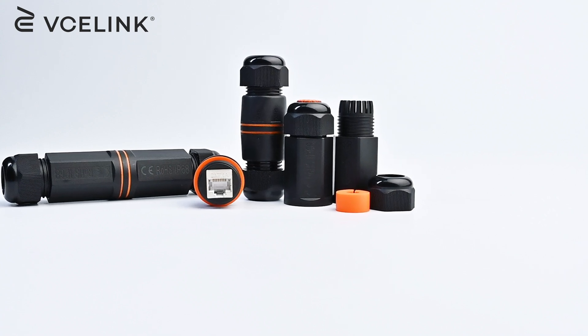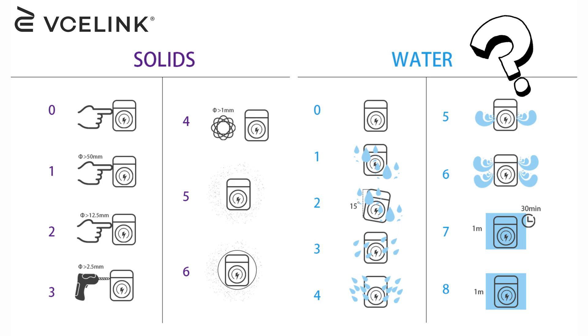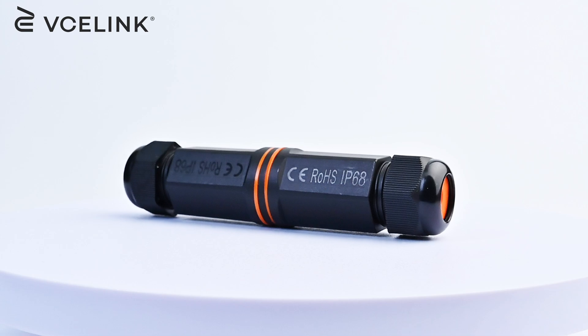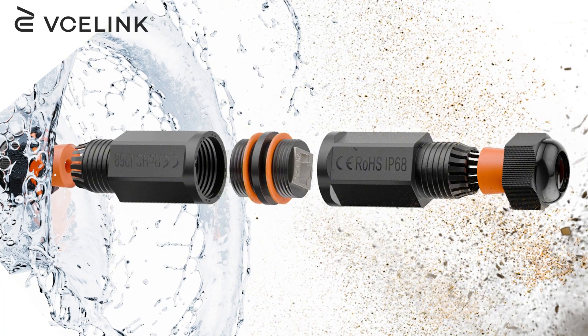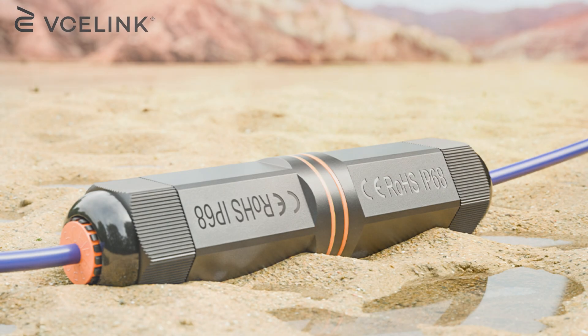Hey everyone, welcome back to the VCLink channel. Today we're diving into the world of IP rating and networking, and we're going to walk you through how to install our new IP68 rated RJ45 coupler, a product that is perfect for protecting your Ethernet cables from harsh outdoor conditions. So let's get started.